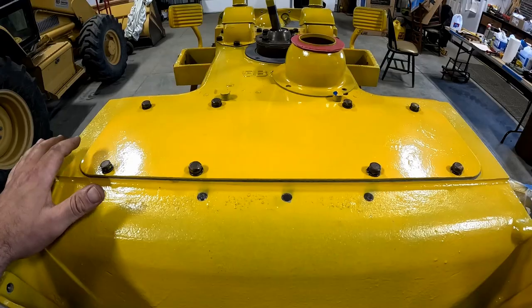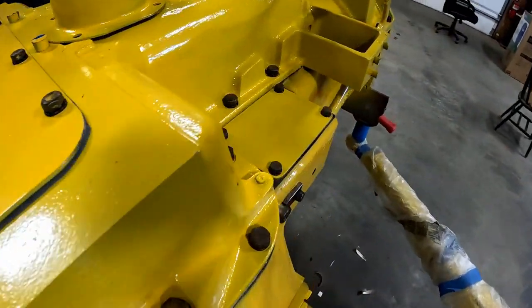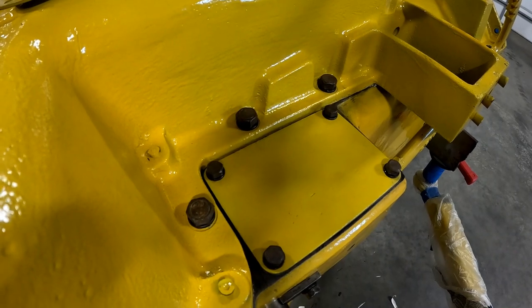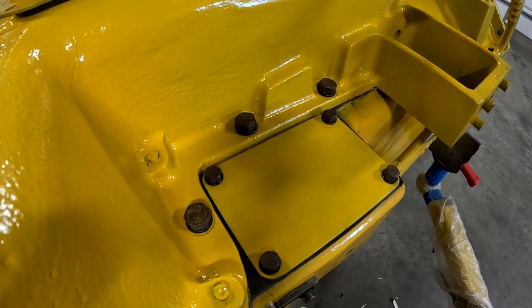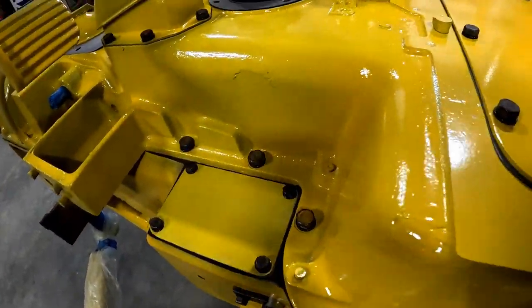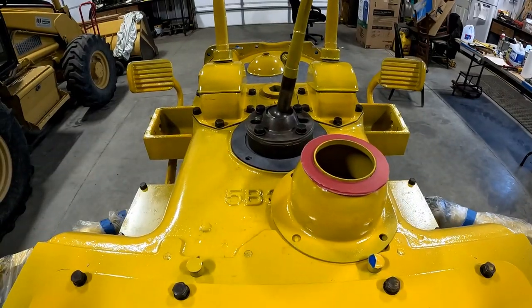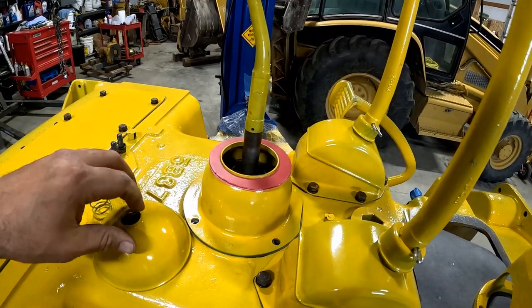There we go. A little Easter egg on top of this gasket back here under the cover underneath the seat. That cover's on, bolts are in, they're torqued to — you guessed it — 35. Also put these inspection port covers for the brakes. Again, 35 torque. Next, we're going to put the shifter cover on.